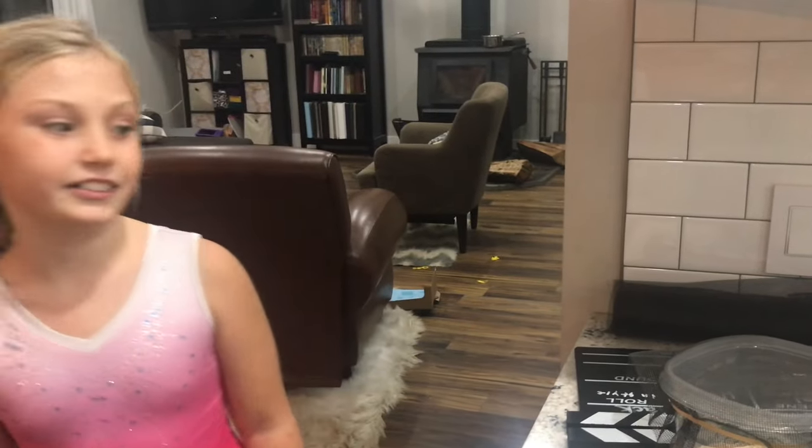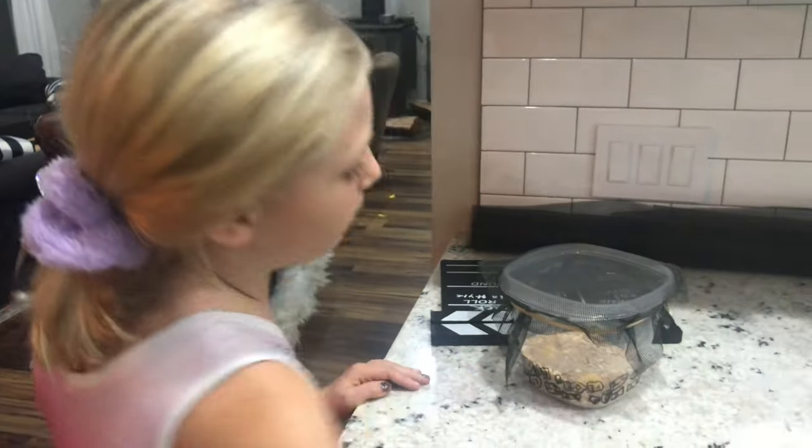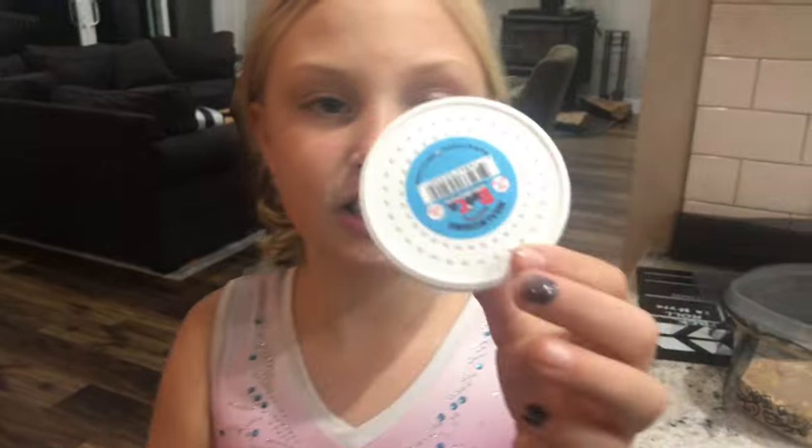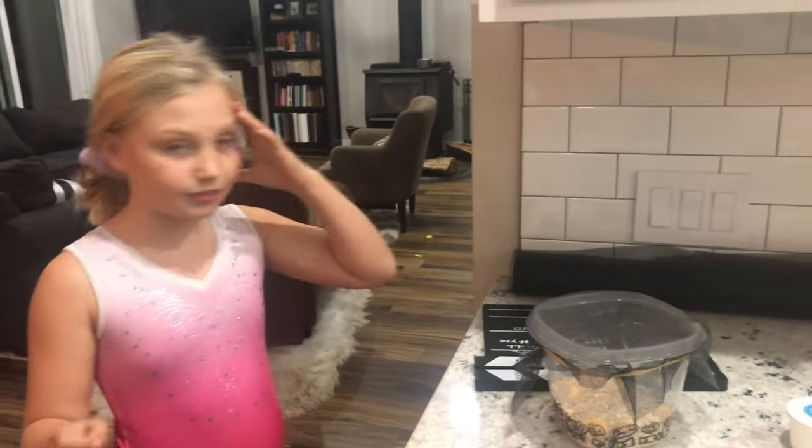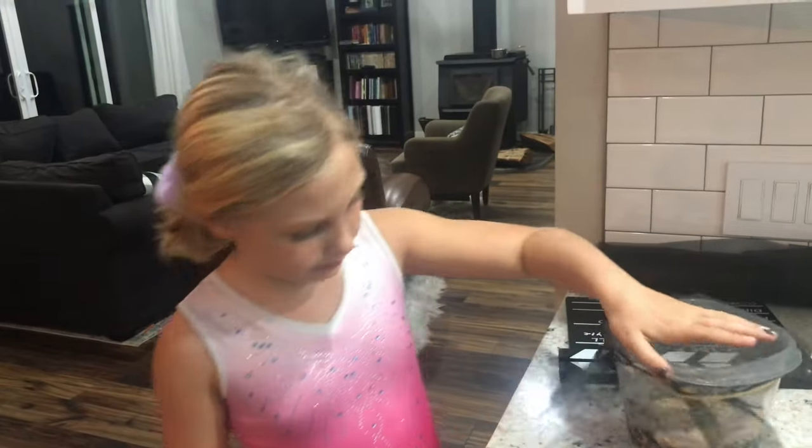She only wanted three, but they came in packs of 50, 100, and 150. So there were 50 in a container this small, for $3. So we decided to go forward with the science experiment that the book said — which is to do what?